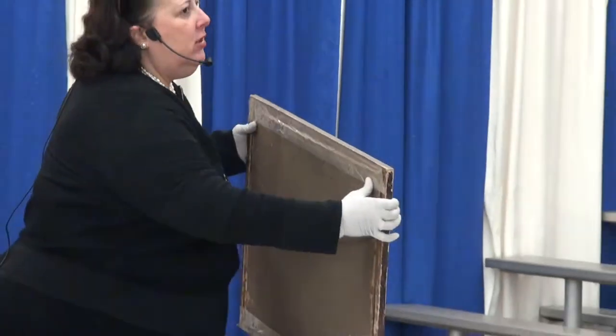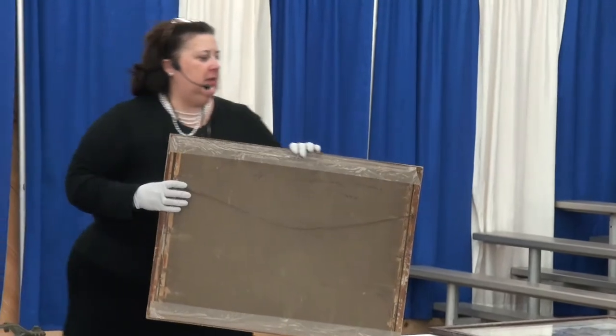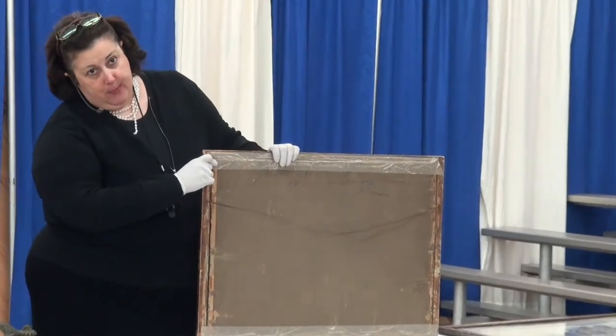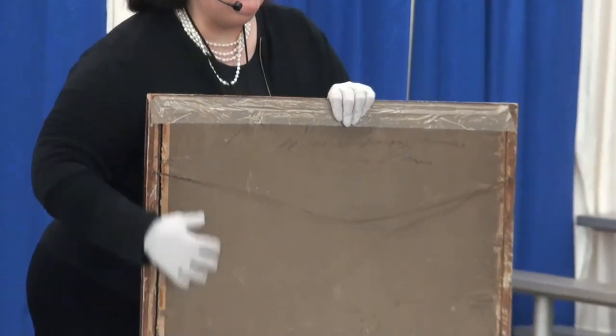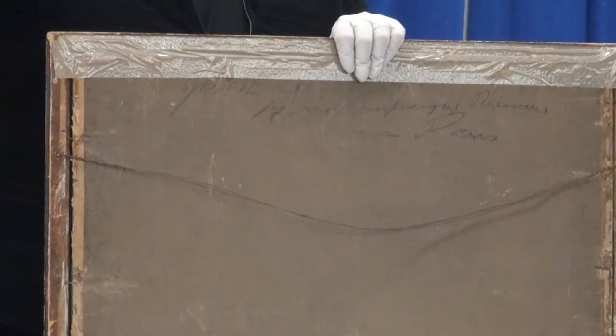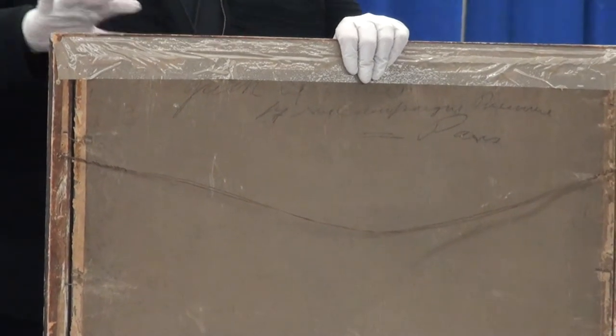The backboard here is also problematic — not only because it's attached with duct tape, but also because the backboard is acidic. See that brown? That will actually give what's called tanning or acid burning over your whole work of art.